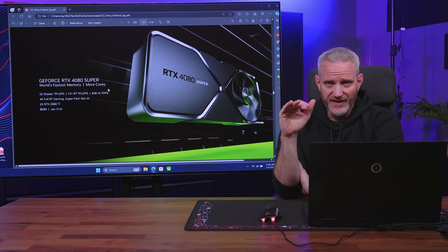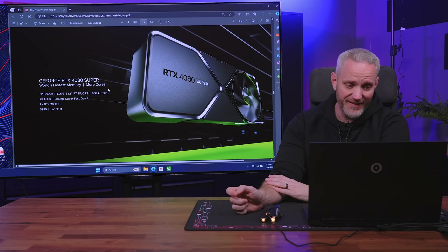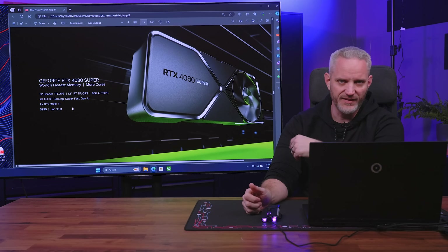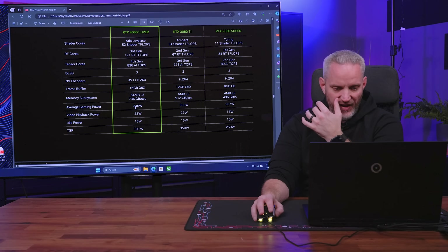The 4080 had two disabled SMs; the 4080 Super is a fully unlocked AD103 die, so we know there's no 4080 Ti Super coming unless it ends up on the AD102, which is the die that the 4090 uses. Looking at generational comparisons: the 2080 Super had 11 shader T-Flops versus 34 in the 3080 Ti and 52 shader T-Flops in the 4080 Super. It's 16 gigabytes of G6X memory and also has an AV1 encoder and H.264 encoder.